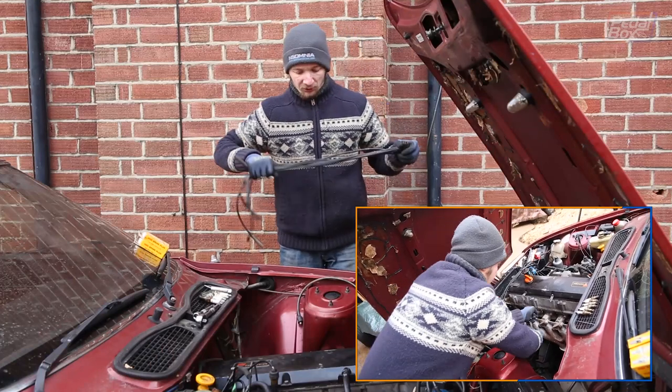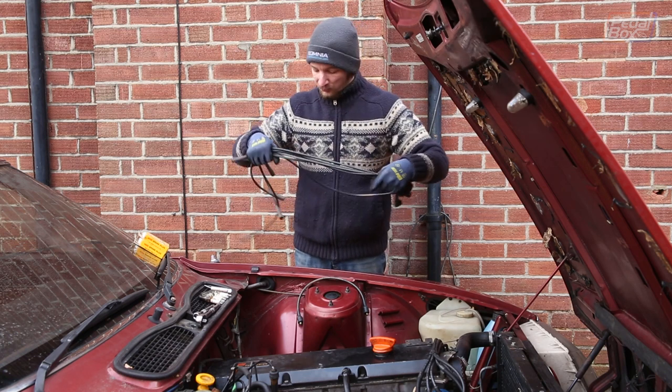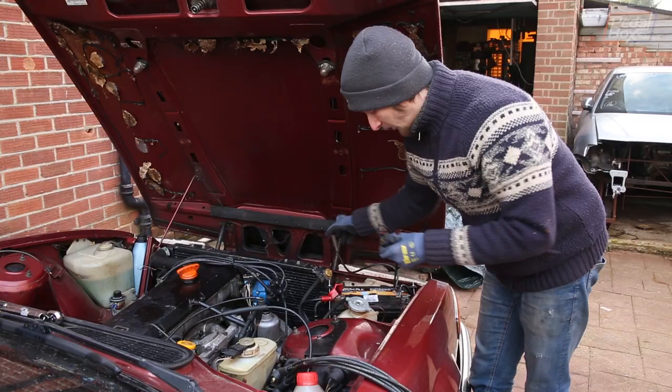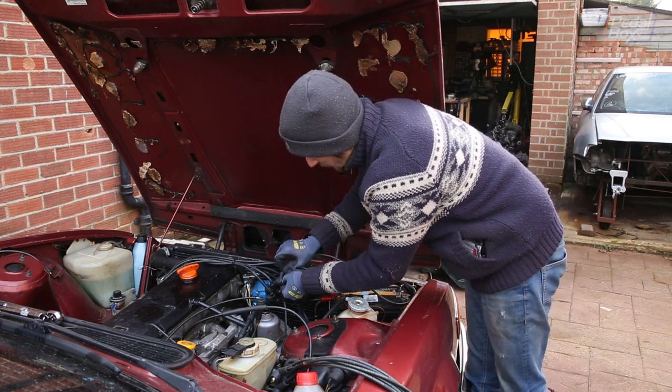All the plugs are in now, so we've got this little bundle of fun to deal with — my new HT leads. I'm going to leave the old ones on for now and just replace them one at a time so I don't forget which port on the distributor is which plug. Conveniently, my numbered leads mean I don't have to worry about what's on the other end.